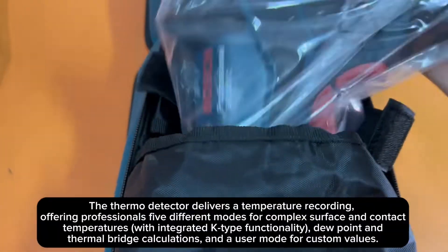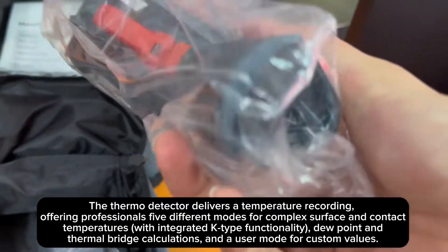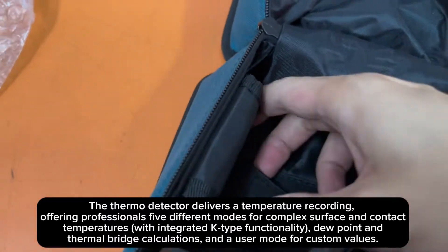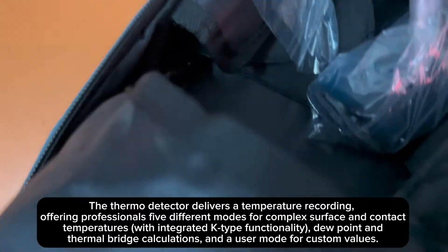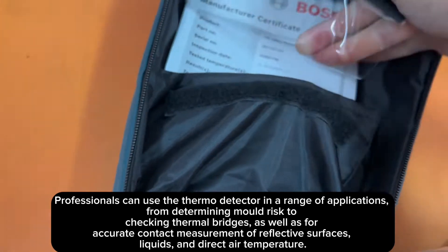The thermo detector offers professionals five different modes for complex surface and contact temperatures, with integrated key-type functionality for dew point and thermal bridge calculations, as well as a user mode for custom values.